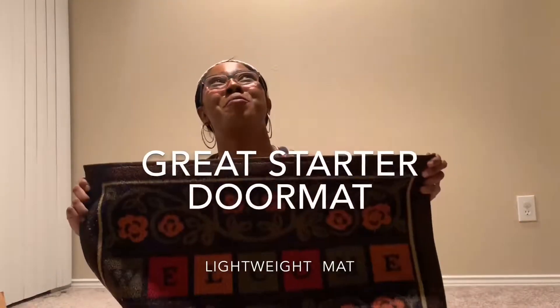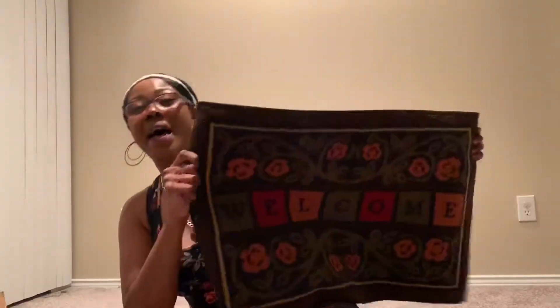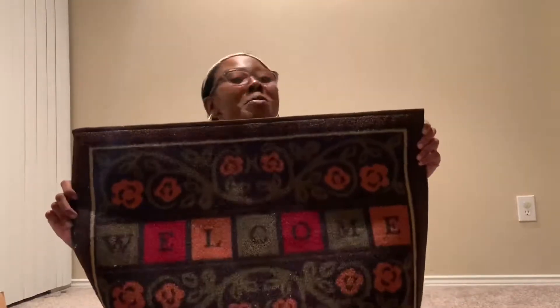I'm vlogging my first doormat that I ever bought. Oh my goodness. My mat says, welcome to...